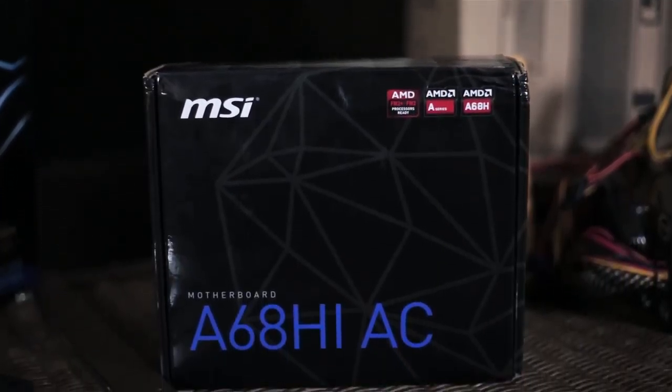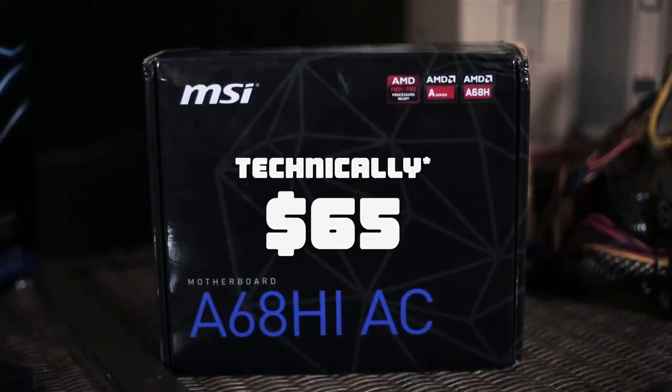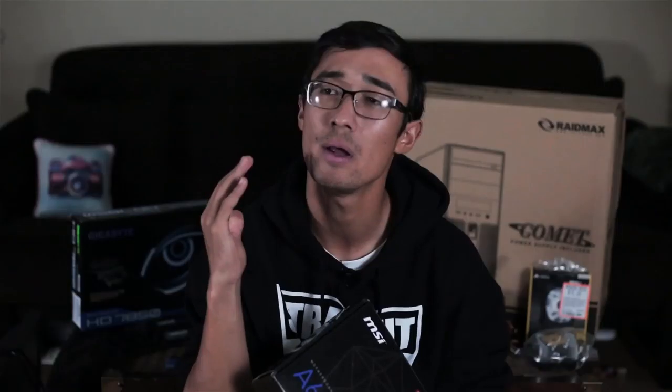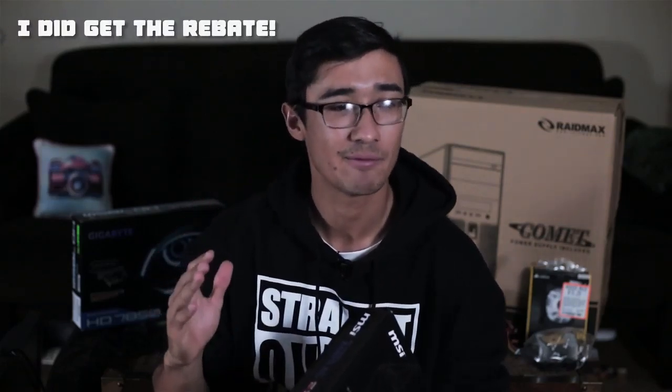The motherboard I have for this PC is an MSI A68HI AC, which is a mini-ITX motherboard. It was not on sale — it was $80, which is the retail price — but there was a $15 rebate. For what I'm trying to do, this is a solid motherboard. It has wireless, and if I mail in the rebate it technically cost me $65, which is fine.